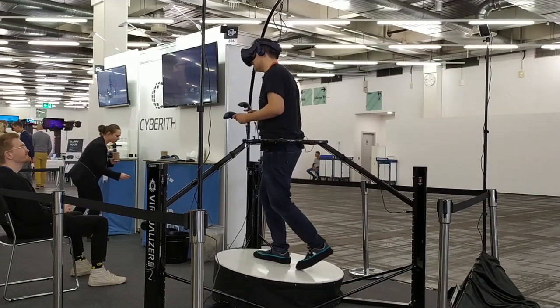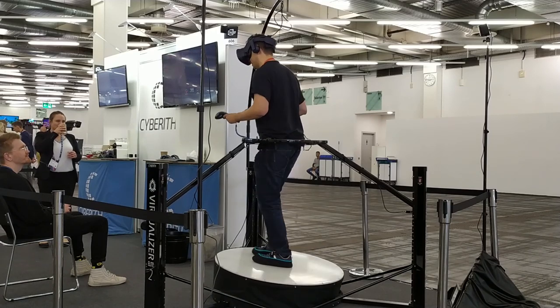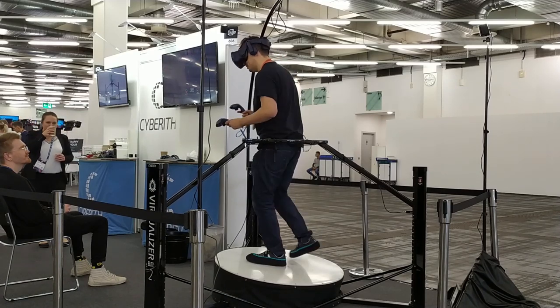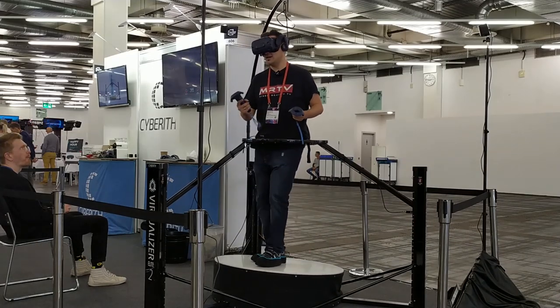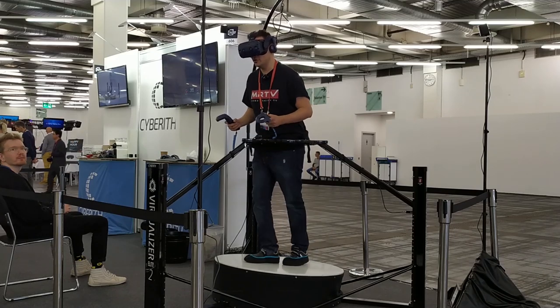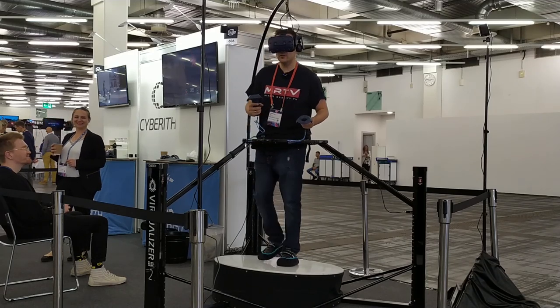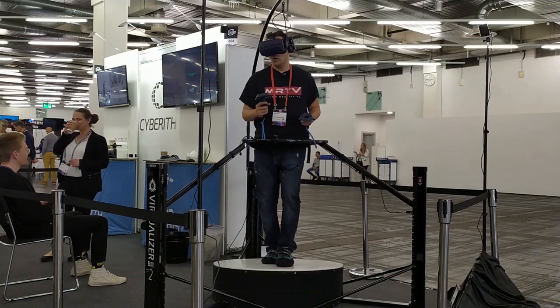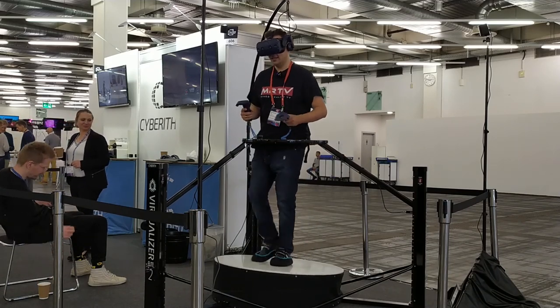Okay, this is pretty interesting — this is the first time I try one of these omnidirectional treadmills. I had to wait until the end of 2019 to try it. What I'm trying right now is the CyberRith Virtualizer, and it's one of those omnidirectional treadmills where you kind of slide, as you can tell.